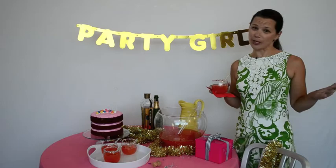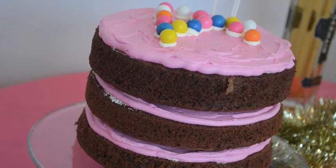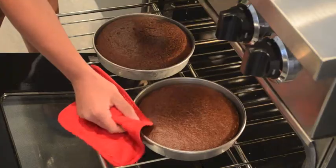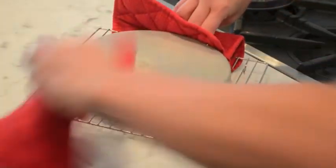You can fake a fabulous birthday party in no time at all with a killer cocktail and a festive cake. You have three options for the cake: you can make it yourself from scratch, use a box to make the cake, or you can have a local bakery make just the cake part.